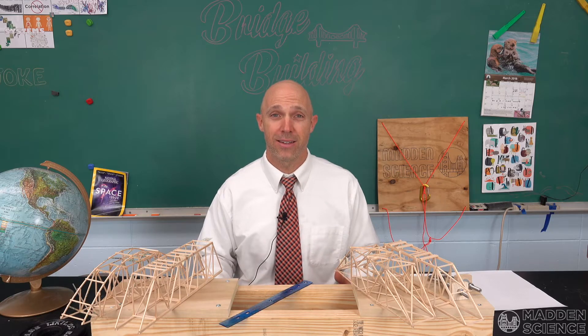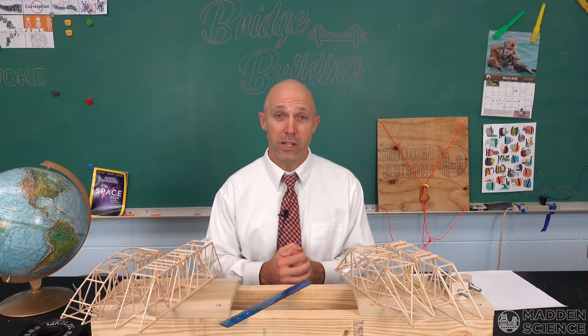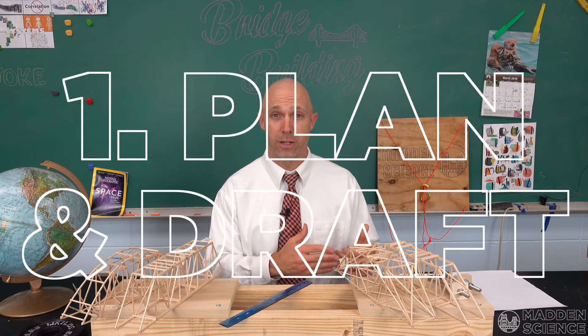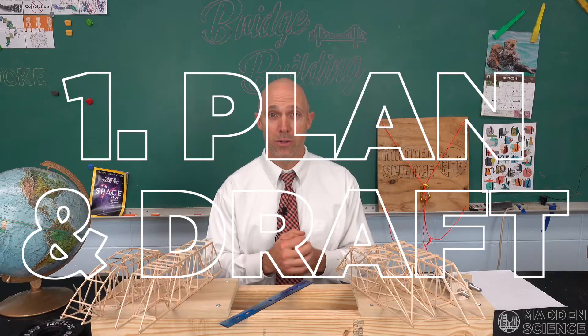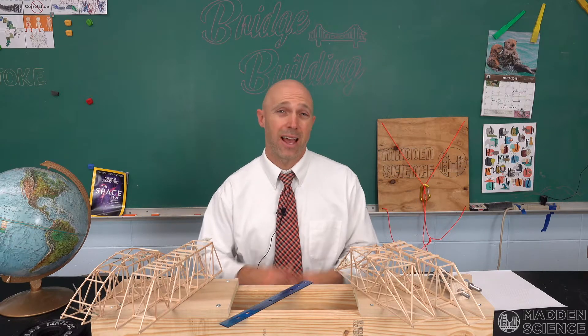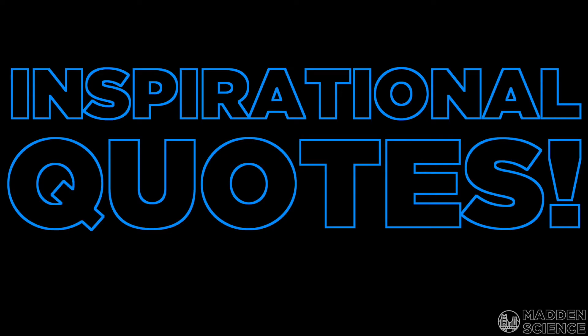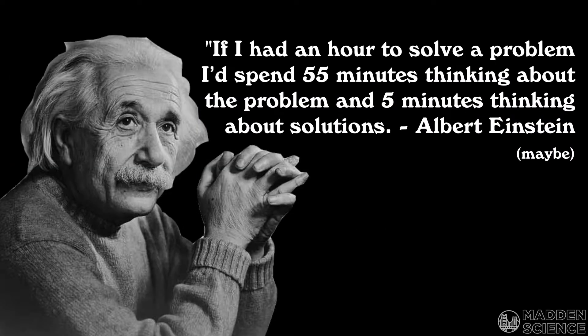Hey everybody, welcome to Madden Science. We're looking at our bridge building top 10 tips, starting with tip one: plan and draft your bridge. This is likely the most important and time-intensive step in the bridge building process. Albert Einstein probably said, 'If I had an hour to solve a problem, I'd spend 55 minutes thinking about the problem and five minutes thinking about the solution.'